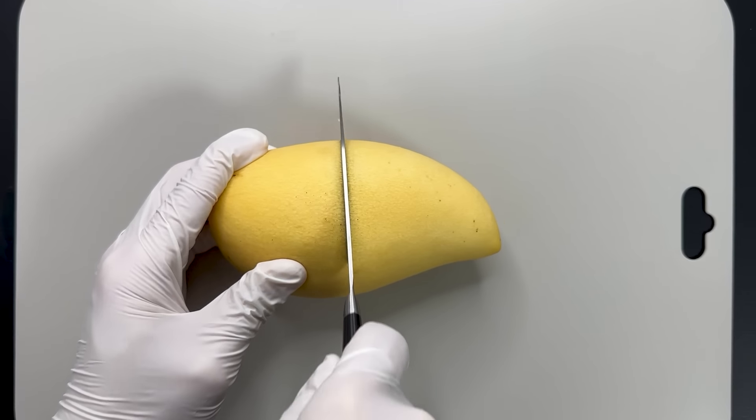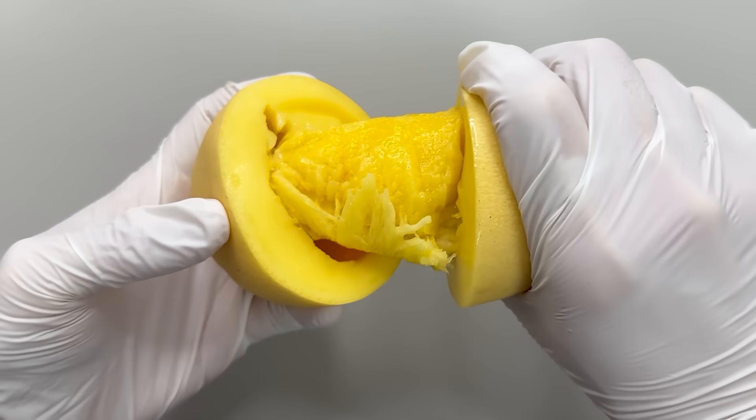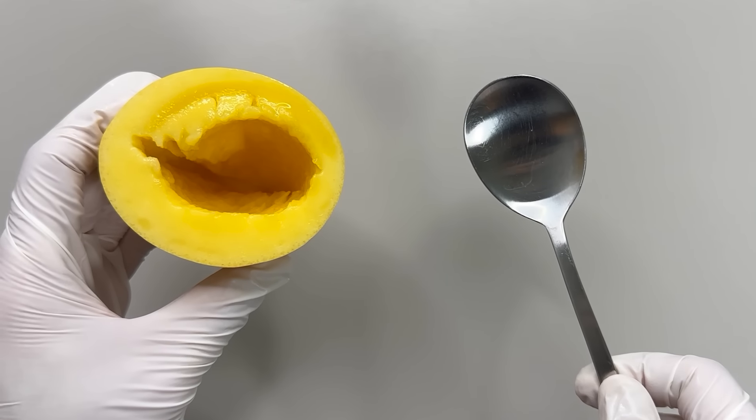Another method is to cut the mango in half. Twist and pull out the hard center — it comes out easily this way. You can scoop out the flesh with a spoon.